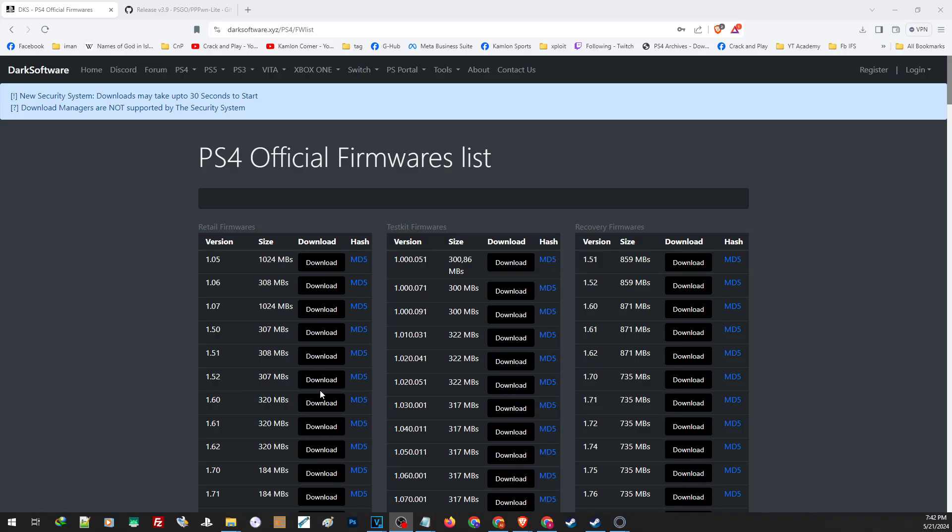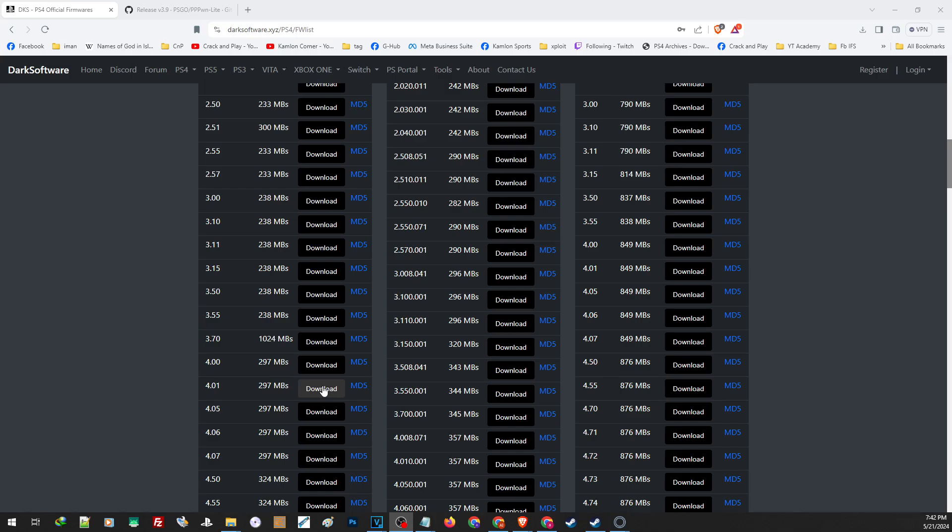First, we will need the update file for 10.0. If you are on 10.01, you can still go ahead and jailbreak your PS4 without updating to 11.0. But if you are on 9.03 to 9.60, you will have to update first to 10.0 to be able to load GoldHEN. You will find the link in our description. Just open the link and scroll down. For the normal update file, this is what we are going to download. If you need a reinstallation file — say your hard drive was changed or your PS4 encountered critical firmware errors — you will have to download the reinstallation file, which is 10.0 at 1000 MB. For the regular update file, you need the one with 472 MB size.